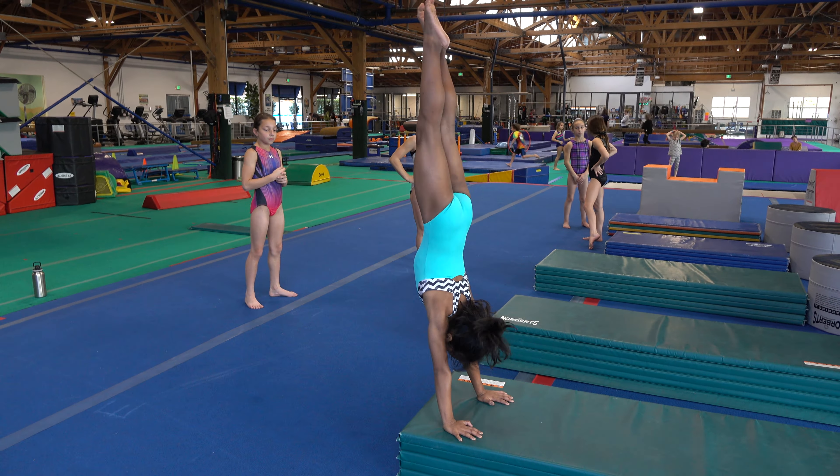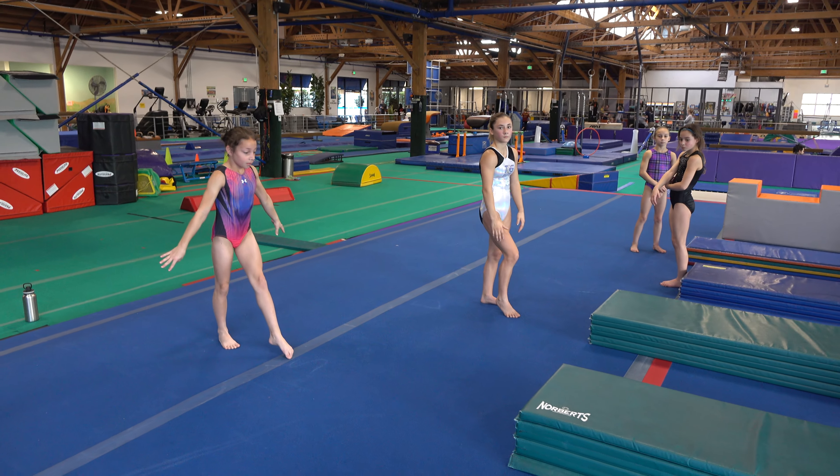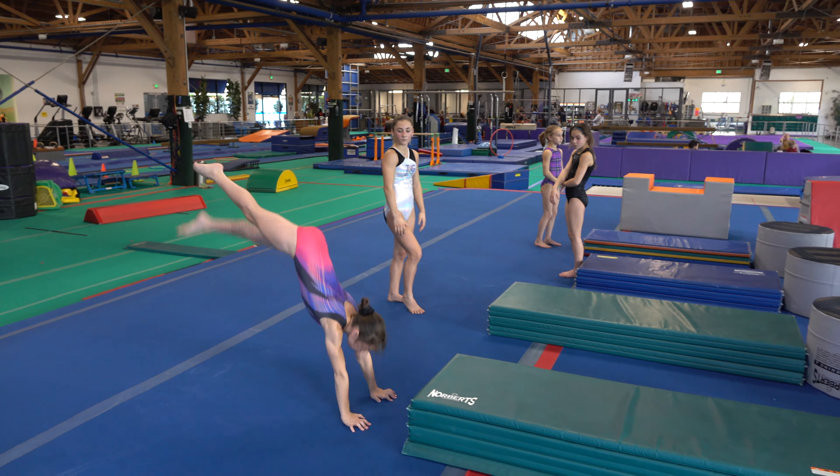The second station is their handstand blocks. We're trying to block up to the mat. If they can already block up to the mat, they're trying to add a block on it.